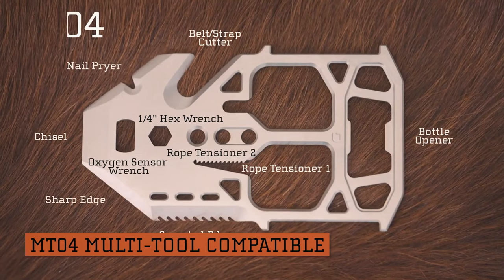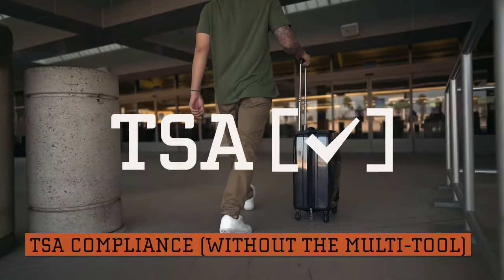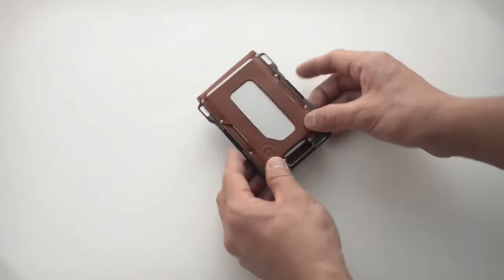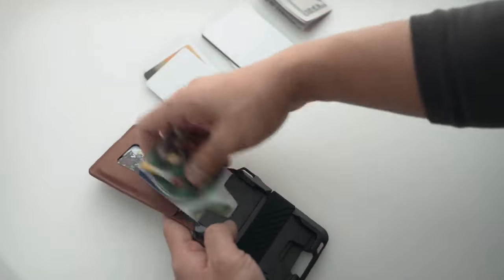It also has metal RFID-blocking ability, and the cavity safeguards up to six cards, adjusting to different thicknesses. Surprisingly, the M1 Bifold Wallet maintains a slim and sleek profile while accommodating a maximum capacity of 14 to 16 cards, and you can always keep some cash inside as well.